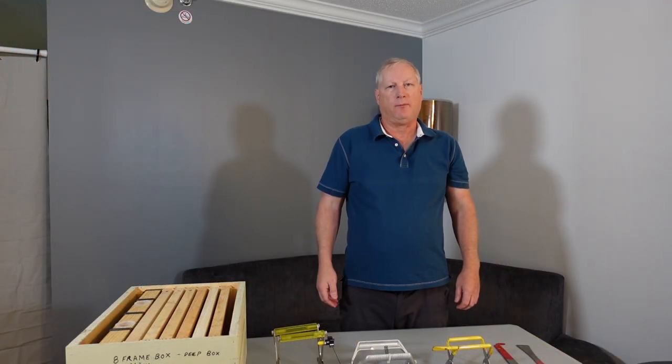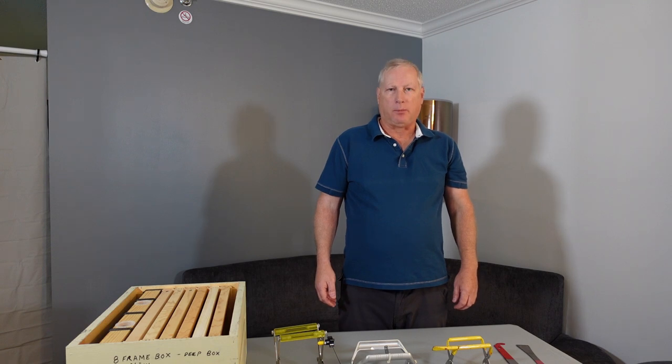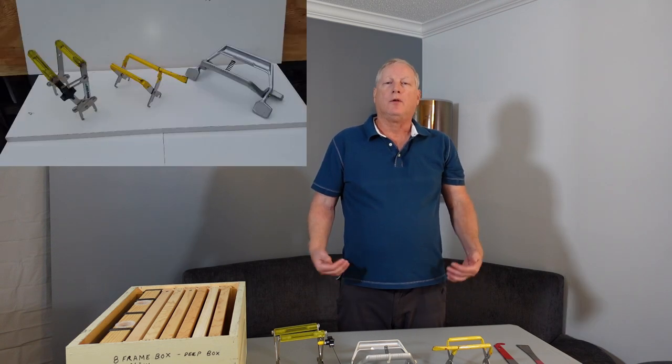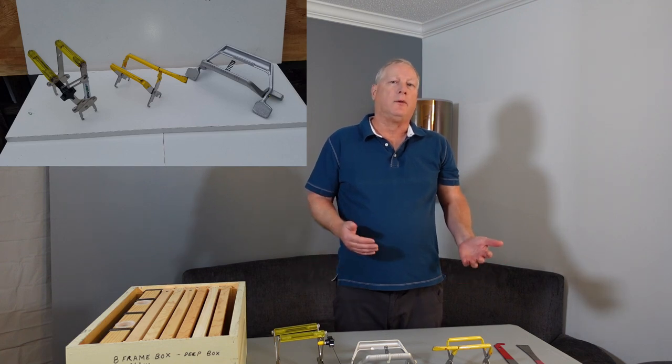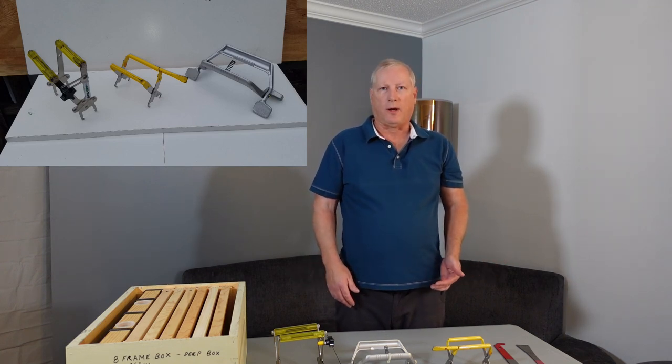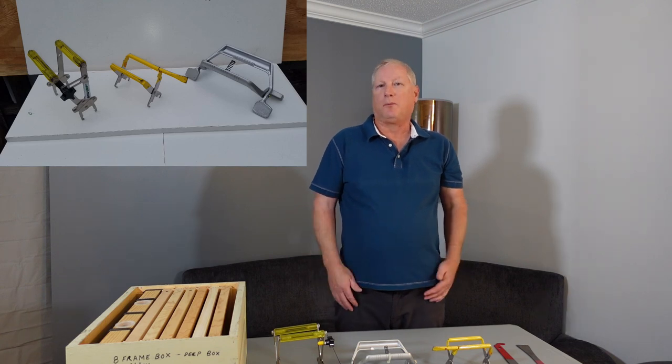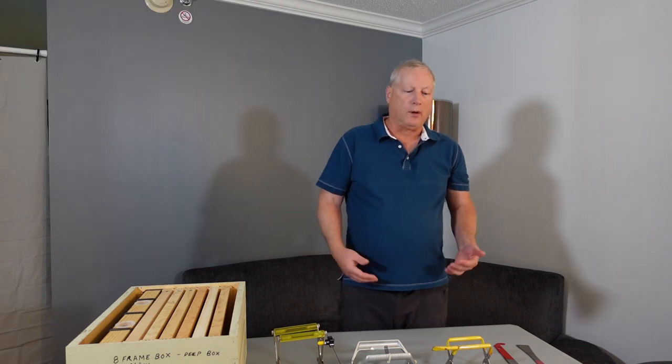Hello, welcome to Daryl's beekeeping videos. I'm a master beekeeper and tonight's lesson is on frame grips — should you use frame grips or not. It depends on your personal preference, as is most things in beekeeping. It's up to your personal choice whether you like them or not.